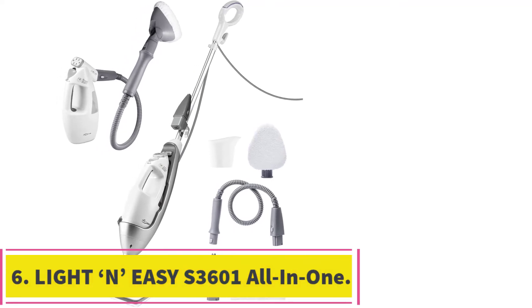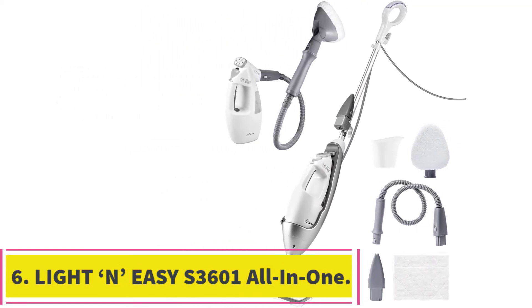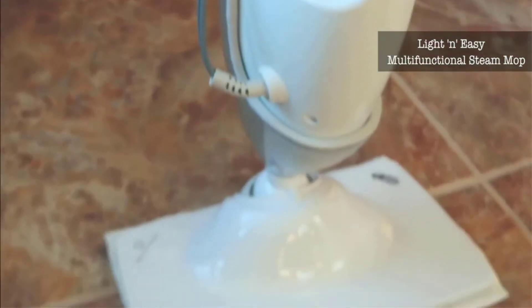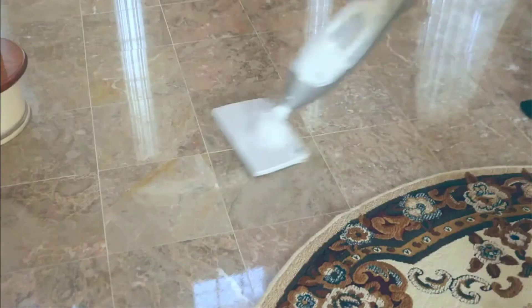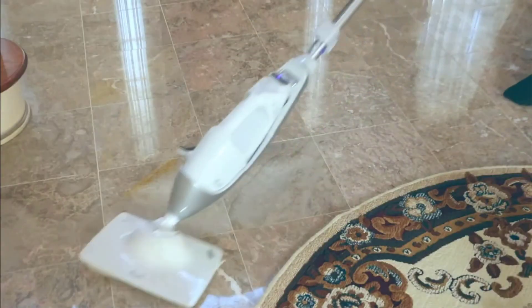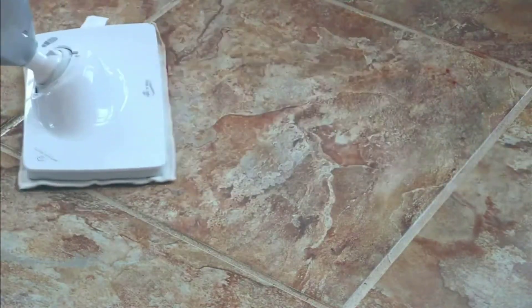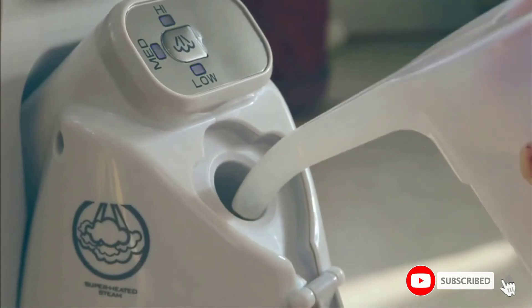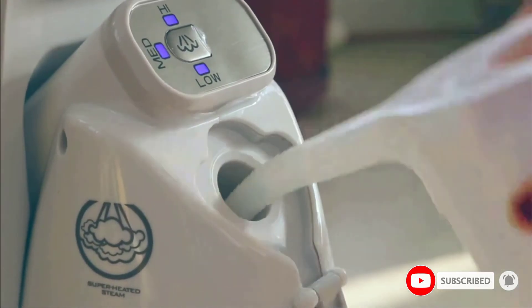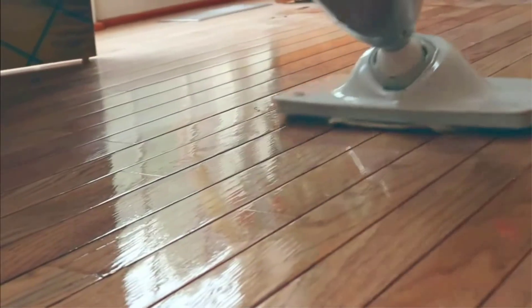At number 6: Light & Easy S3601 All-in-One Steam Mop. This final steam mop allows you to quickly and easily steam clean your hardwood floors, upholstery, carpets, clothing, mattresses, glass mirrors, and much more without any damage. It only takes 30 seconds for the mop to start generating steam once you fill it and switch it on so you can clean quicker, and you get an 11.8-inch wide cleaning path that reduces the number of times you have to make passes on whatever you're cleaning.